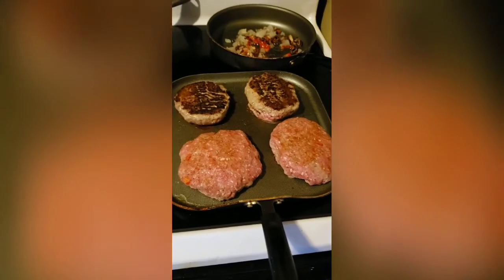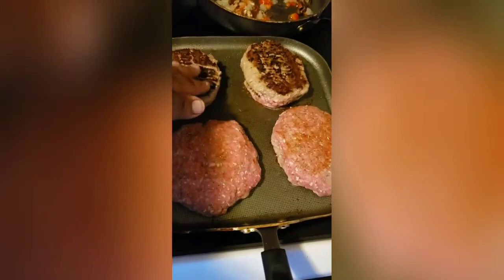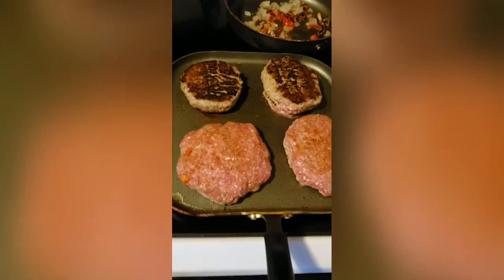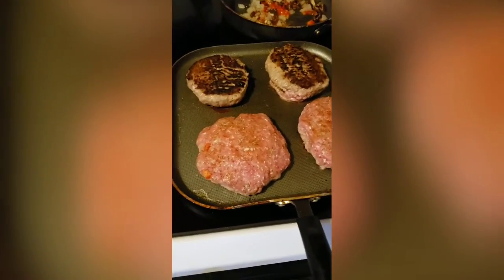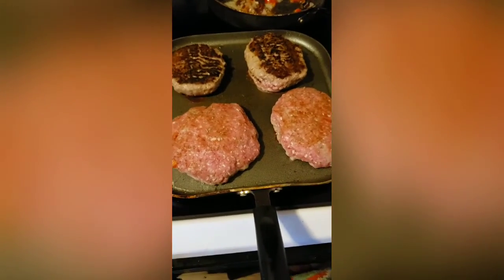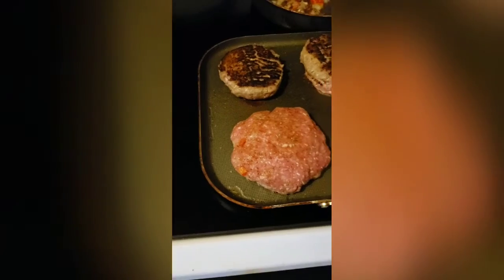I've got my veggies getting translucent back there. These are my plain burgers. These are what I call my Murphy burgers. I know y'all seen Eddie Murphy Raw when he was talking about the burgers with the bell peppers and onions mixed into the meat — that's a lot of red pepper and black pepper going. His mama used to make burgers with the bell peppers and onions inside of it. So I did incorporate bell peppers and onions inside the ground turkey.